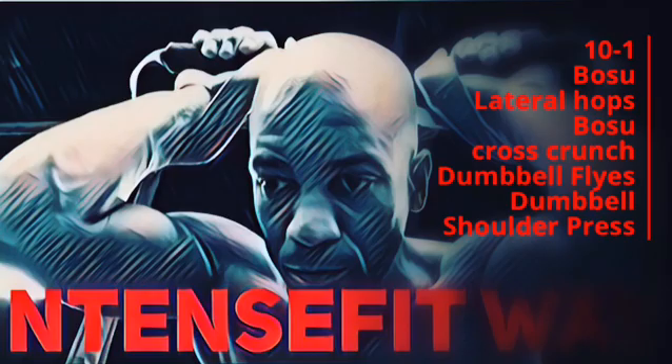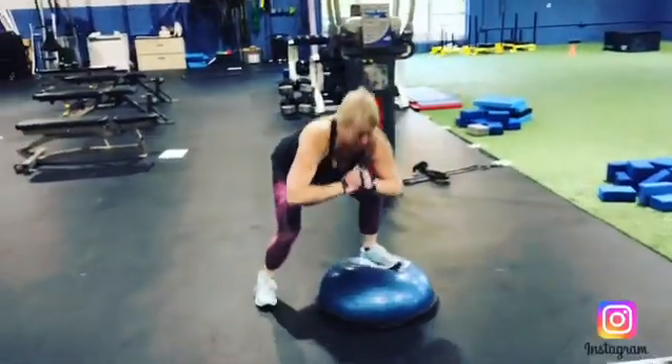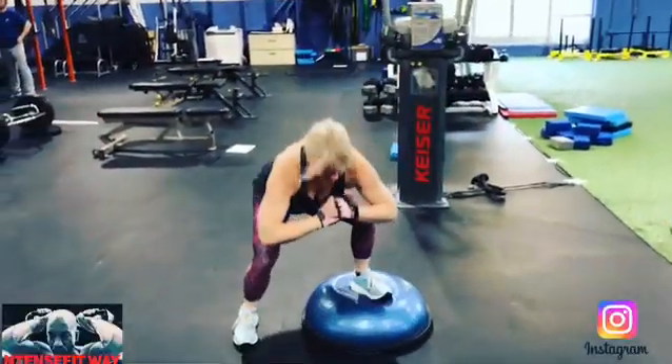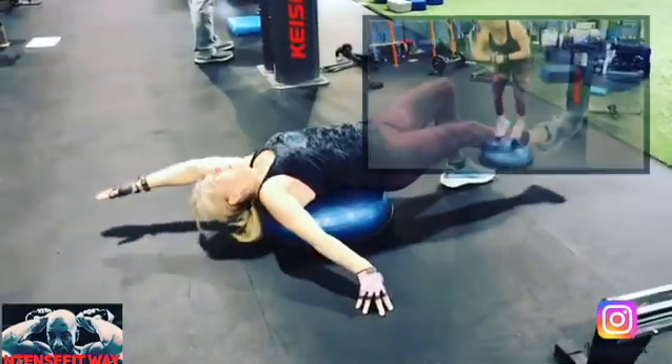Today's workout is 10 lateral BOSU hops, BOSU cross crunch, 10 dumbbell flies, 10 dumbbell shoulder press. We are going from 10 to 1, 10 to 1 each exercise.